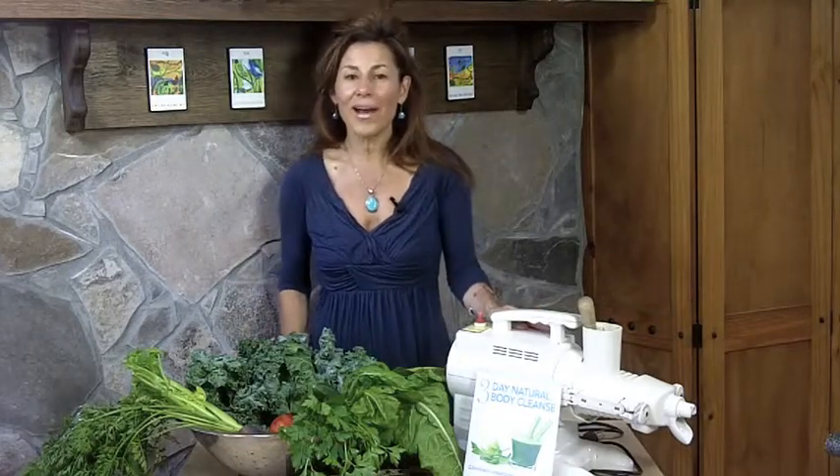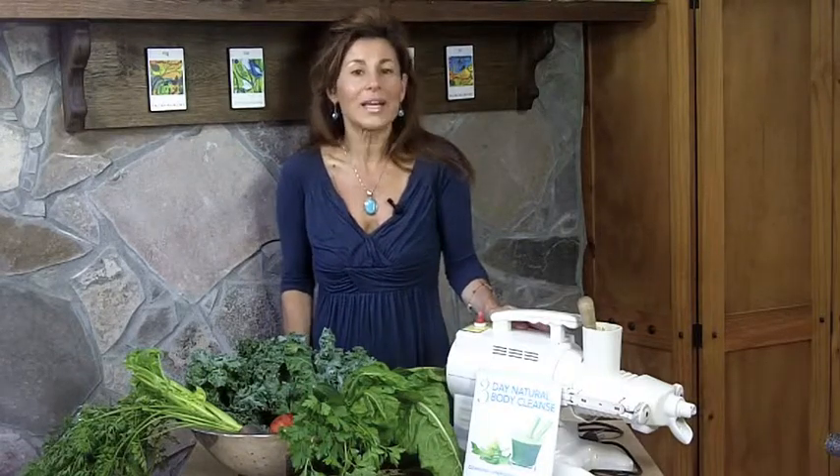Hello, I'm Nancy Desjardins, and in this video I'm going to talk about juicing — why it is so important to introduce vegetable juice into your daily lifestyle.